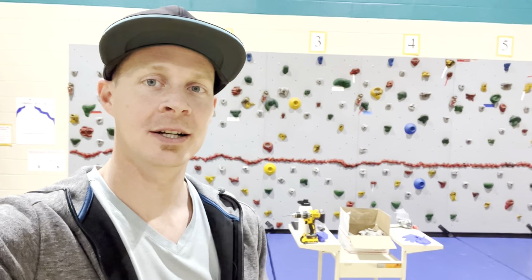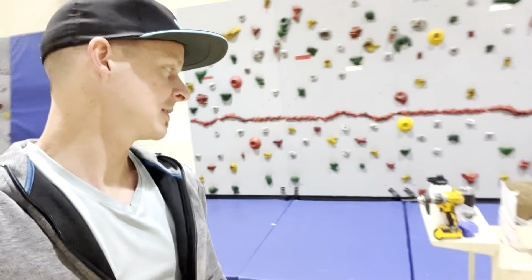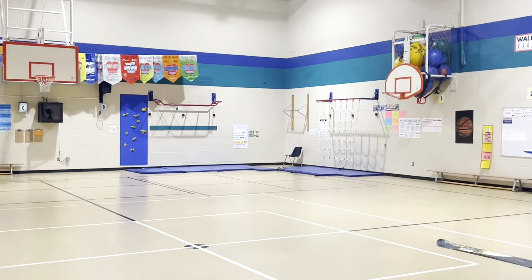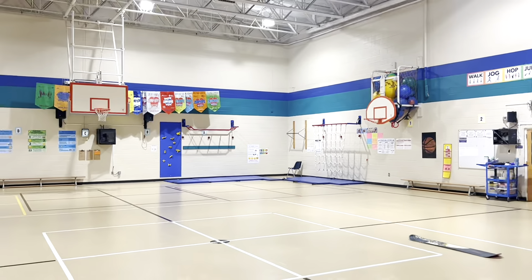That's pretty much it — thanks for watching! To add a new route to your wall, I spent $250 and still have holds left over, so I might add some to the other wall once I get those new screws. If you want to see more information on how I do rock climbing, rope climbing, cargo net, and all our American Ninja Warrior-type obstacle stations, check out thepespecialist.com/climbing. Hope you have an awesome day — have fun and teach on!